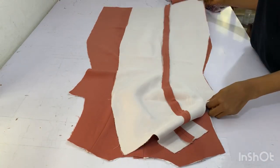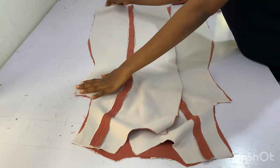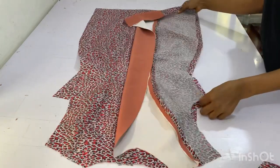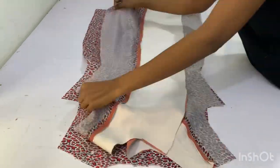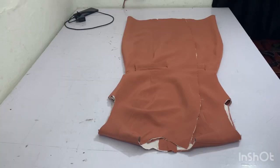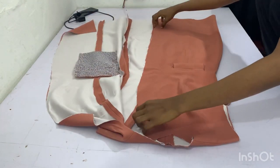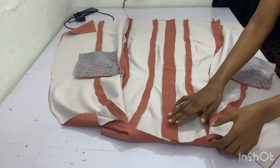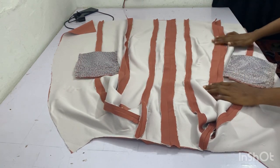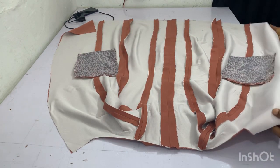The next thing is to get the main bodies and join them side by side by one inch seam allowance, because that's the seam allowance I added. I'm also going to join it at the shoulder. This is the lining — I'm also going to join it side by side by one inch, and at the shoulder by half inch. After joining it side by side, this is how beautiful it looks. You can see the seams — everything was ironed out very well. Ironing is a very important thing in making your garment.